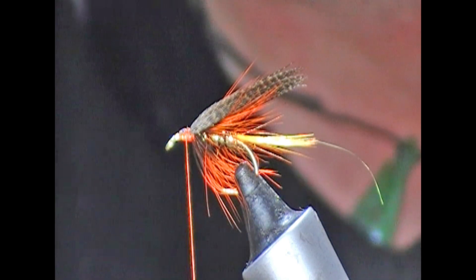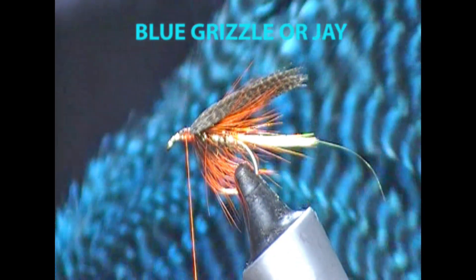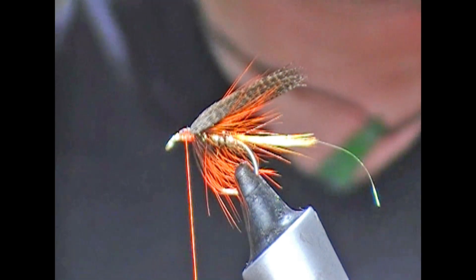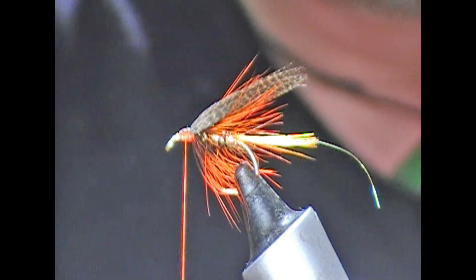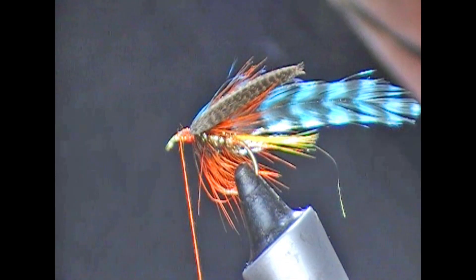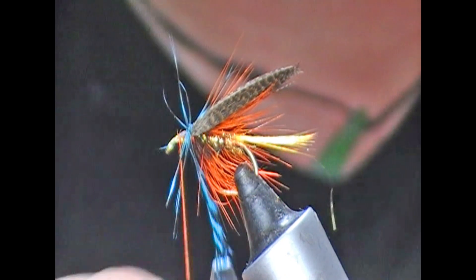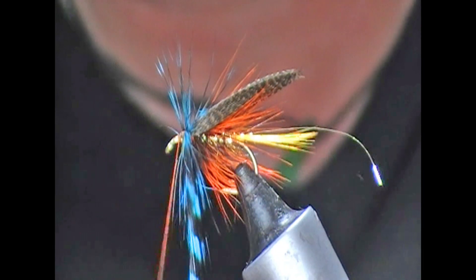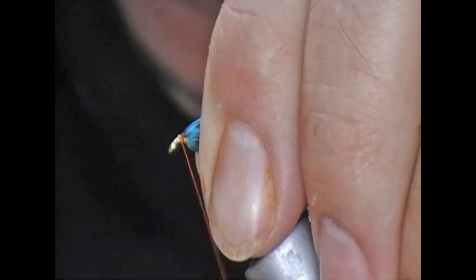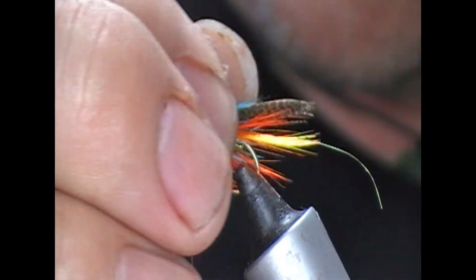Now I'm going to put in a little hackle — it's a grizzle hackle dyed a sort of teal blue colour. You can use J if you want to. I'm going to tie that in by its base. A couple or three turns of thread to tie it in, catch it with our hackle pliers, and then I'm probably going to put on two turns of this. One, two — catch it, double it back on itself, and tie over the tie-in. Snap that off and stroke it all back.